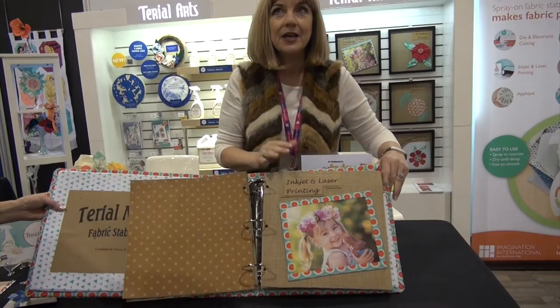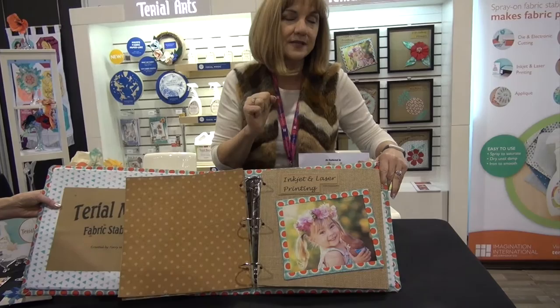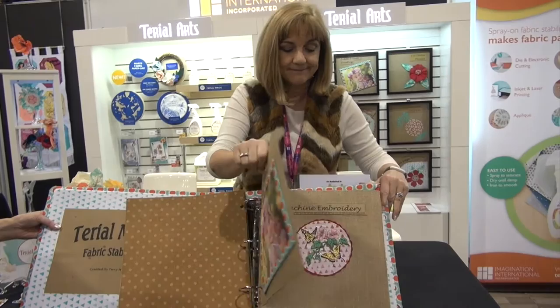Once the fabric's been treated, it's so paper-like you can actually run it through your inkjet printer and print beautiful colored designs, then stitch them to a woven fabric. You should always heat set your inks with an iron.